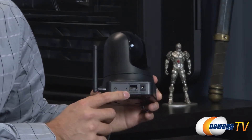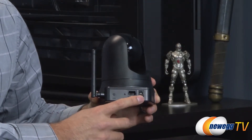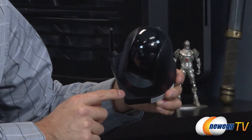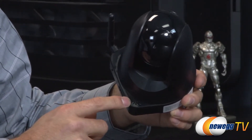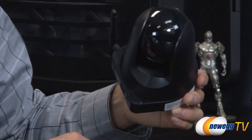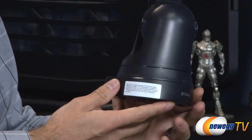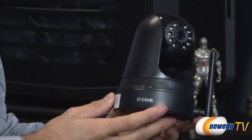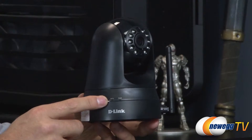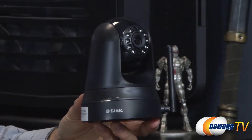You'll also notice a wired Ethernet port if you end up using a cable connection, and the power connector. At the very bottom is where the microphone picks up sound, because it uses the built-in microphone to start or stop recording. It also uses motion detection as another way to detect something in the room and start recording. On the front is the D-Link logo, the WPS light, and the power light.